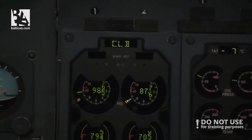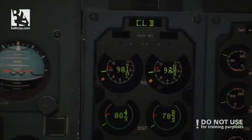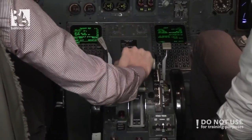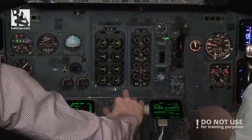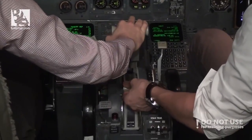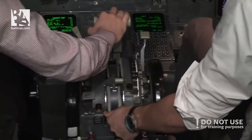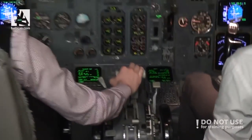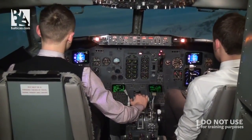Engine one and two. Take off thrust. Auto thrust notification - no response. Confirm. Cut off. Fuel for engine number one. Confirm. Fuel cut off engine number one. At this moment we have full thrust and the throttles are not responsive. So we cut engine one immediately.